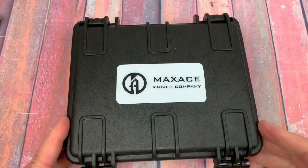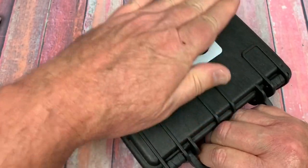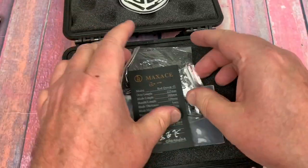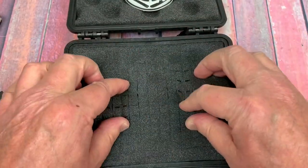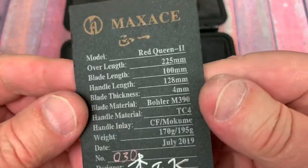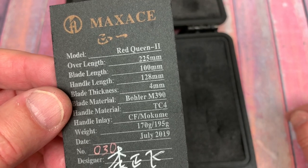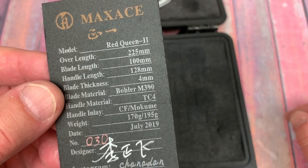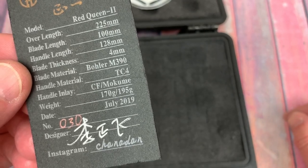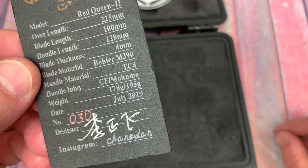Comes in a tiny, tiny little box. With a big handle — you could put your .45, at least a compact .45, in there. That's some room in here — it's like a condo in Midtown Manhattan. So it was set up for other things that could go in here; you could take these sections out and put other things in there. Here's the card: Red Queen II, 22.5 millimeters long, 100 millimeter blade length, 4 millimeter thickness, Bohler M390, TC4 titanium, Mokume or carbon fiber. July 2019, 195 grams. So if you put the carbon fiber in, it drops way down. And there's Chan Aiden — he's Max Ace, the boss. So it says carbon fiber — that means there's a set of carbon fiber scales in here, and some titanium screws that hold it in place, as opposed to these colored titanium screws. No wonder they aren't magnetic — they hold in the Mokume inserts.